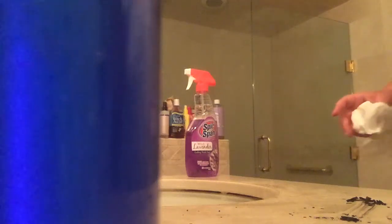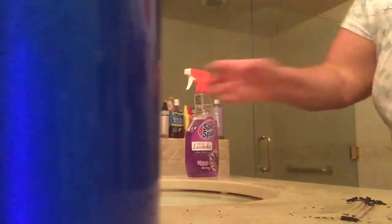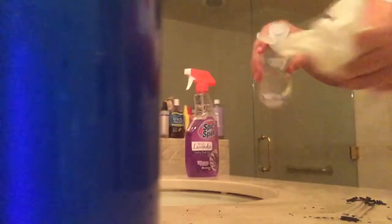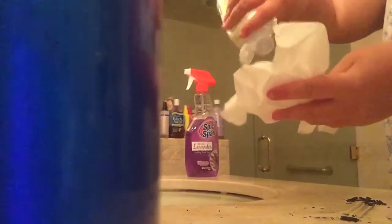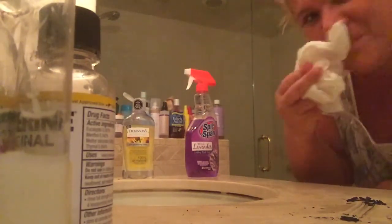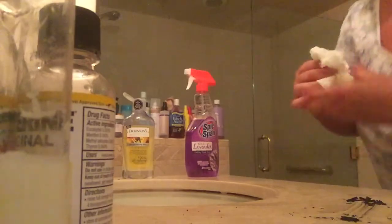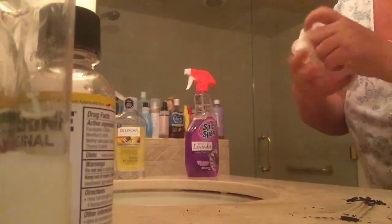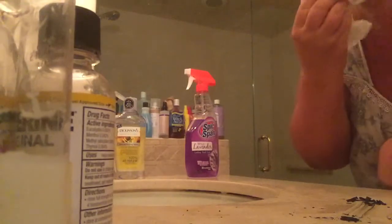Hi friends, how are you all doing? I have to clean up some stuff here. I'm just going to use this toner on my face again. I'm going to wipe this whole sink down and have it ready to do some videos tomorrow.